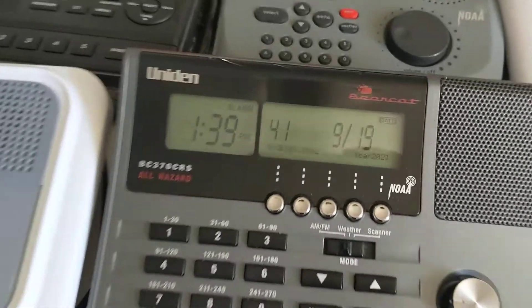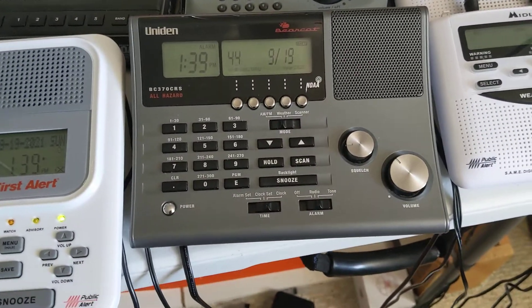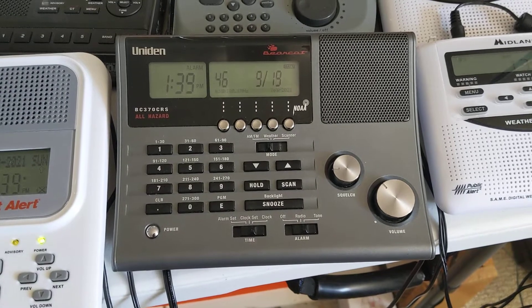In about 20 seconds, as you can see from the time, it will go off.